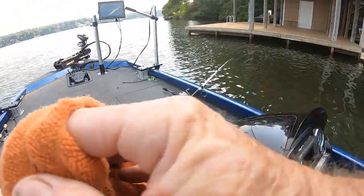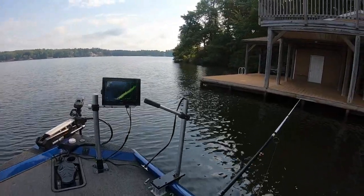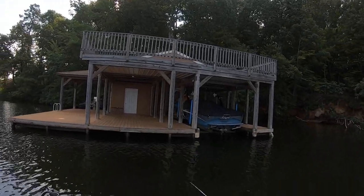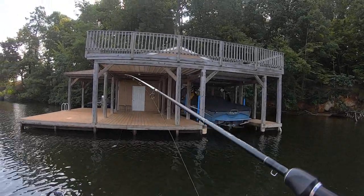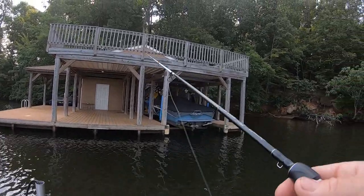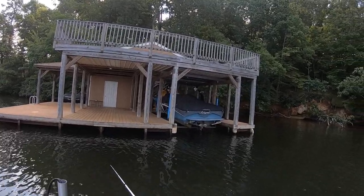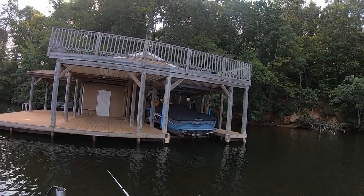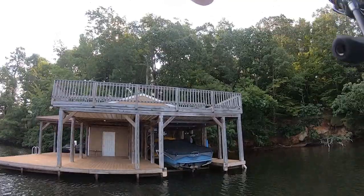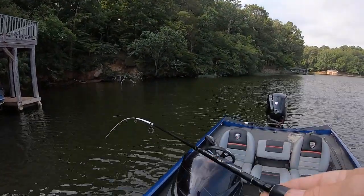I took that same color and made an LC Shad with a pearl belly — man, I nailed them with that. I'm gonna add that to the site. That color with a pearl belly worked really good. I gave some to a local crappie fisherman pro who fishes a lot of crappie tournaments. I gave him about six or seven in a bag, said look at this — he rolled them around in his hand and went, 'Oh, I like these.'